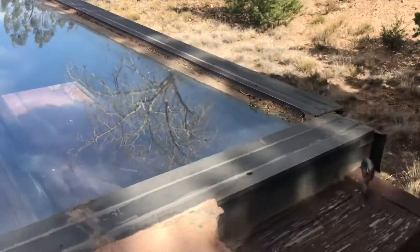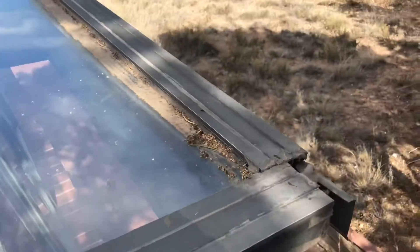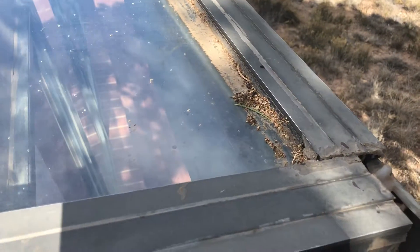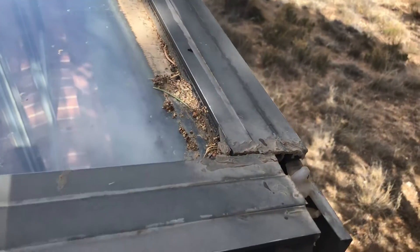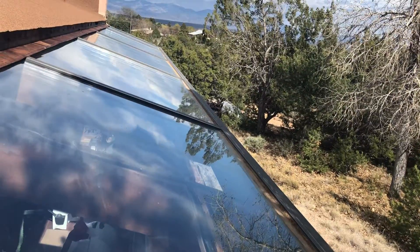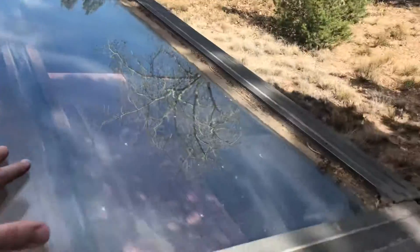A quick video to show you what I mean. Down here on this edge, the bottom edge, these metal pieces should be square to each other. As you can see they're clearly not, and the reason they are not is because this entire sheet of window is slowly sliding off the house.